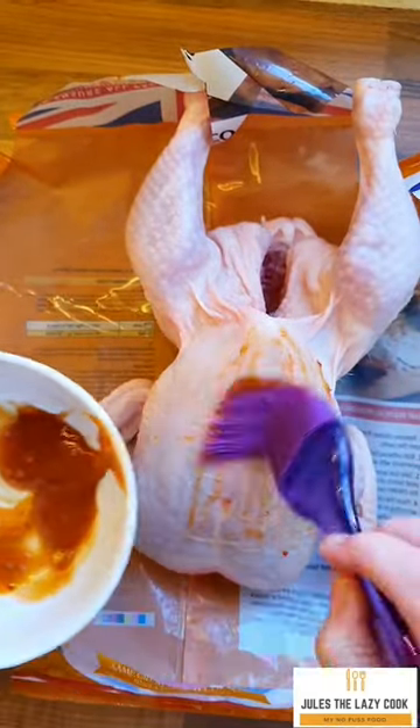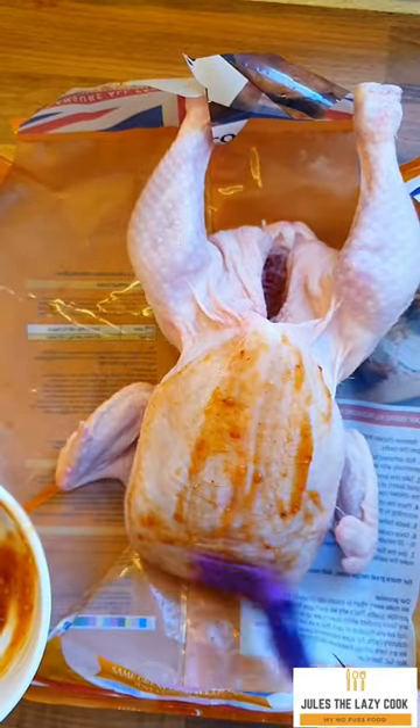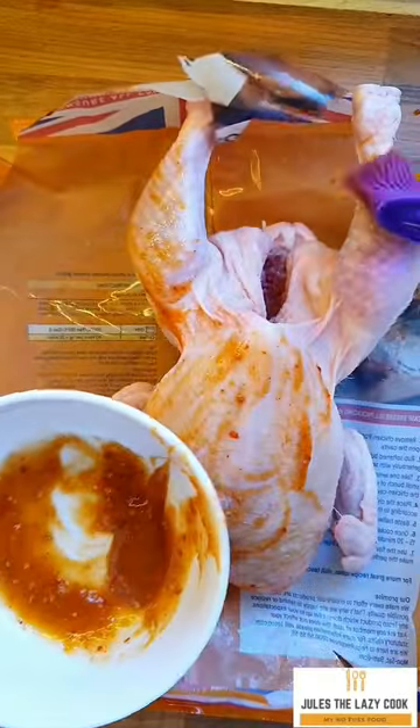It's just a case of really basting that chicken. Make sure you really cover it front and back, and get into all of those nooks and crannies, because you want it to go through the skin and infuse that chicken.